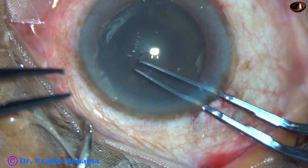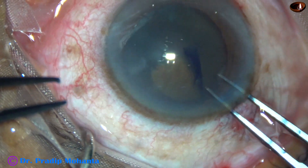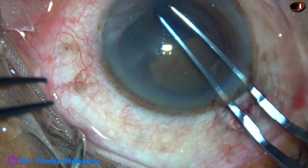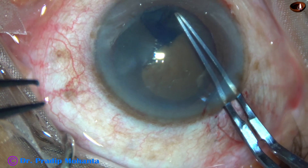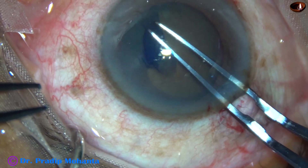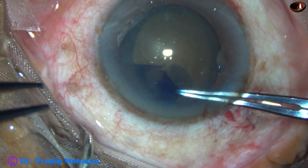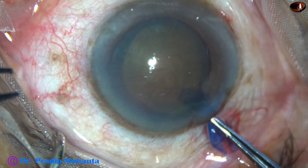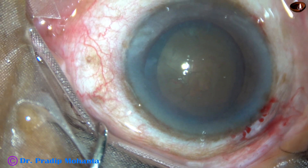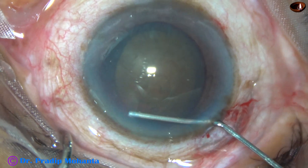A capsular tag is raised and then guided anti-clockwise all around. In this case, I am attempting a large oval rhexis. In hard cataracts, we know that the rhexis should be large so that management of the nucleus becomes easy. And if it is an oval rhexis, it has many advantages.